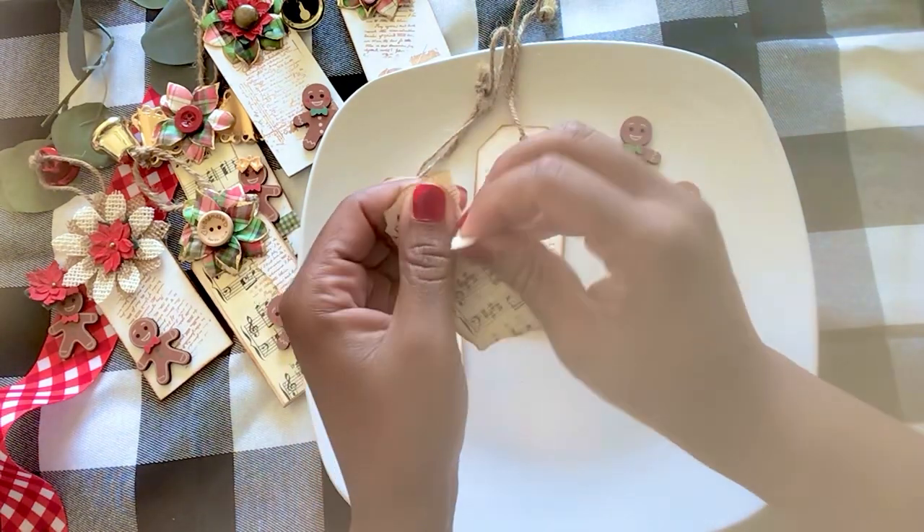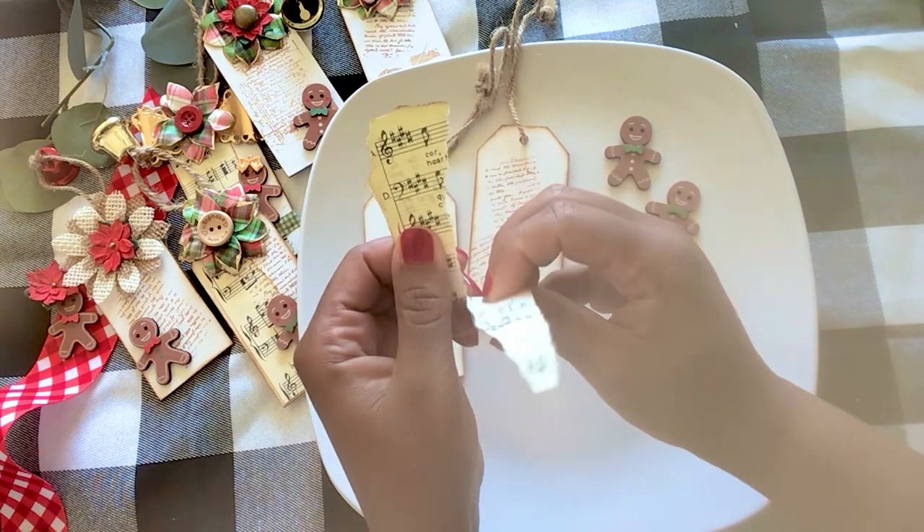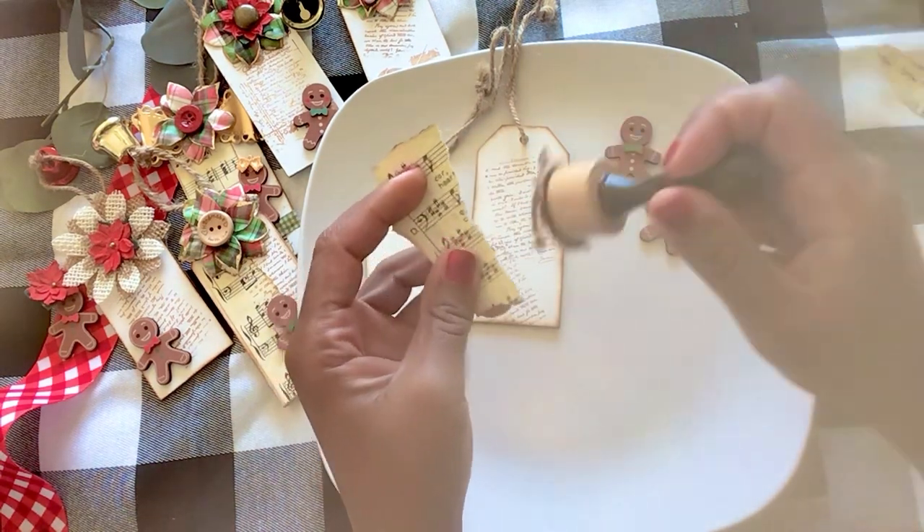I want to see that writing, so let's just make it a little bit thinner and we'll ink that.